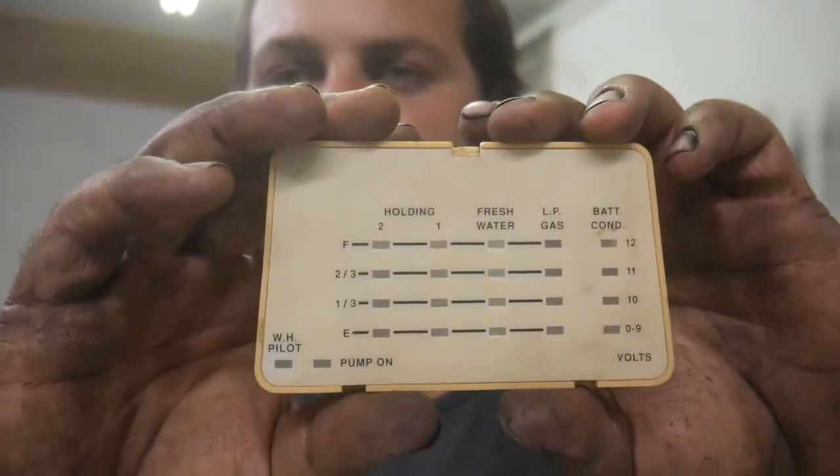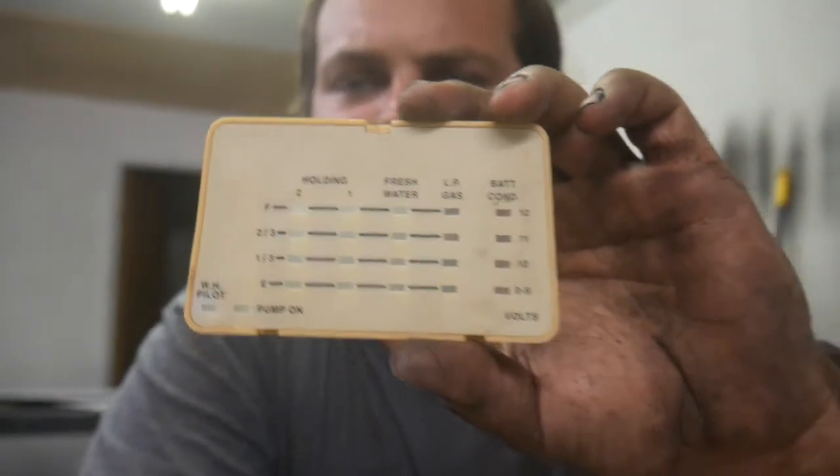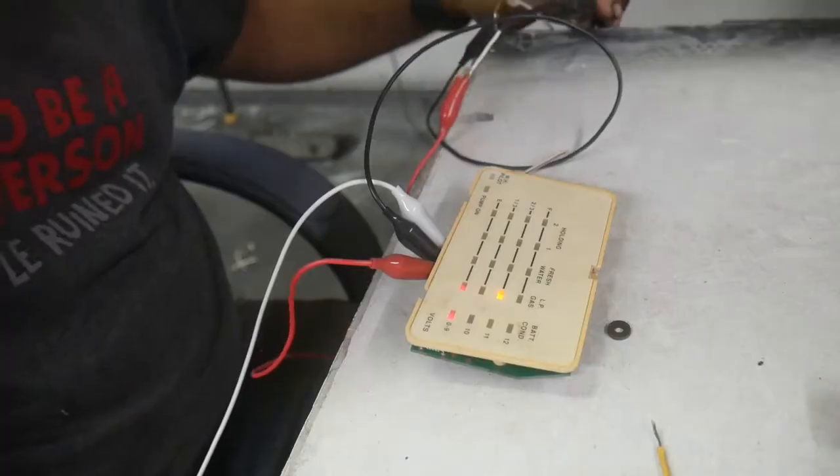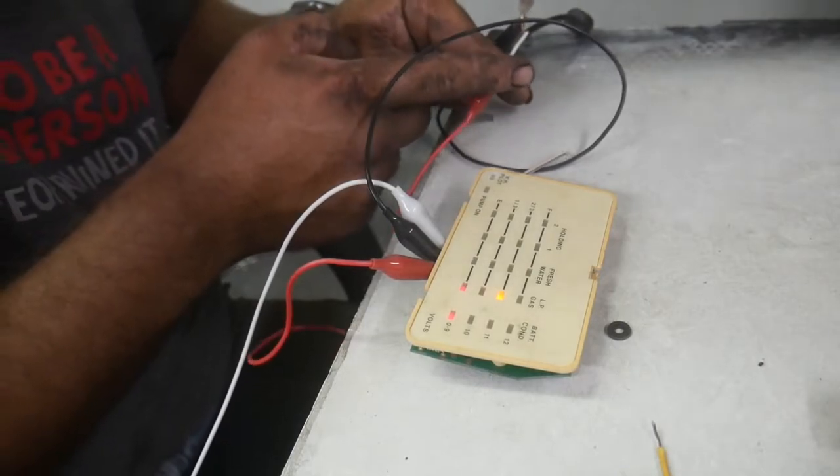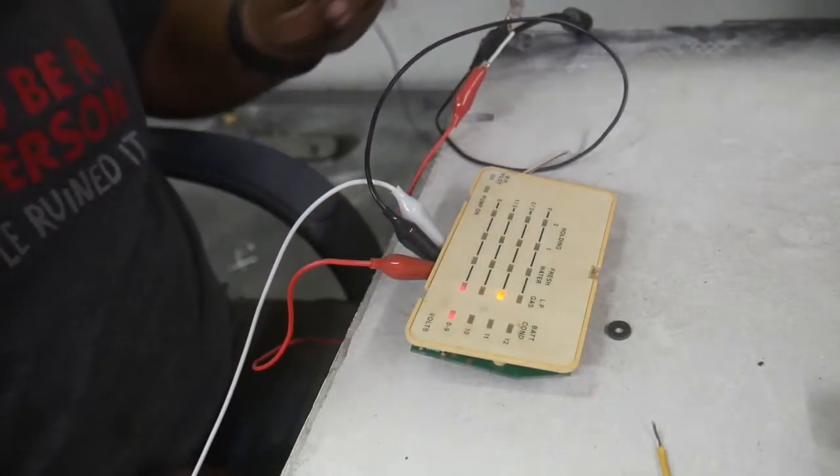I got on eBay and for eight bucks I bought a used level meter system out of something built in November of 1992. I've got it disassembled — it didn't come with any wiring diagram, so I had to pin it out and figure out how it works. I've got it figured out. I've got a nine-volt power supply here; power's coming in, this is the positive wire, this is the negative wire.